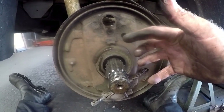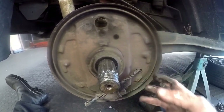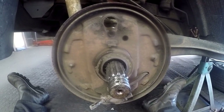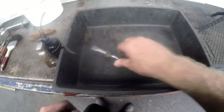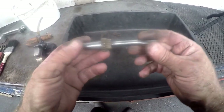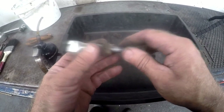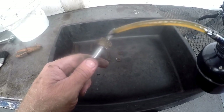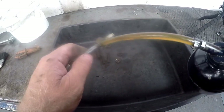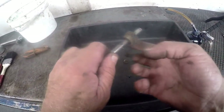I'm going to source all the parts required and show you how to put them all back together. Also remember that the one side is a mirror image of the other side, so I'll show you to do one side and you'll know how to do the other side as well. I couldn't source new adjusters, but I'm going to use the old one again — I've cleaned it up nicely.